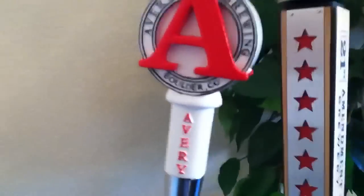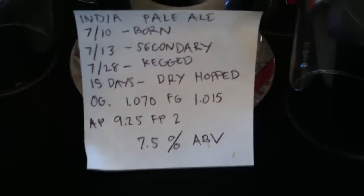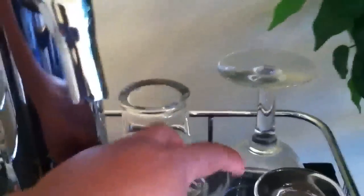We've got a cool 21st Amendment tap handle — monk's blood. We've got Avery's tap handle, since that's my last name. Look at the IPA that's in there. That stuff's good.